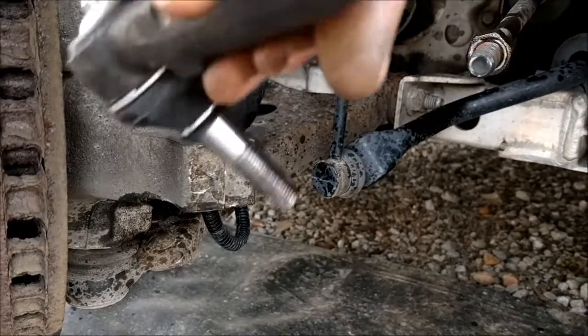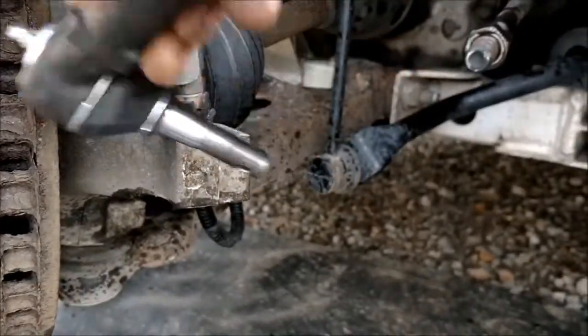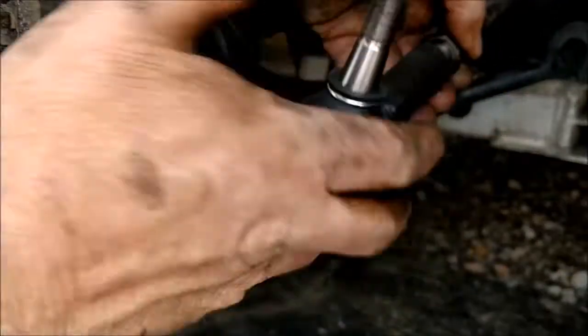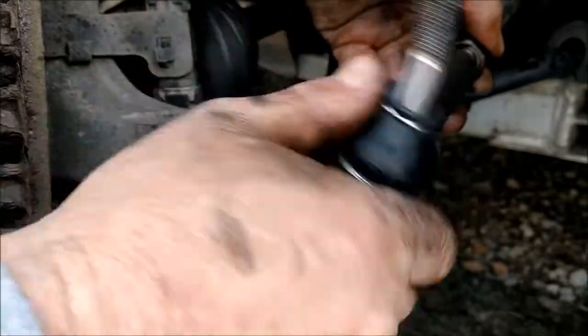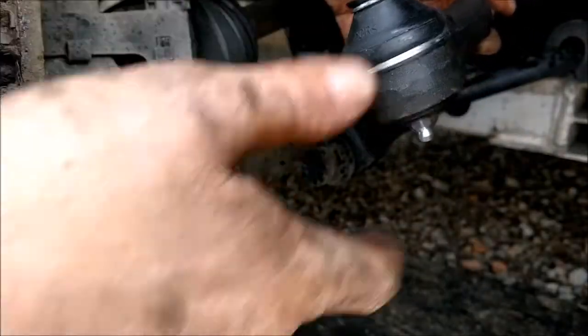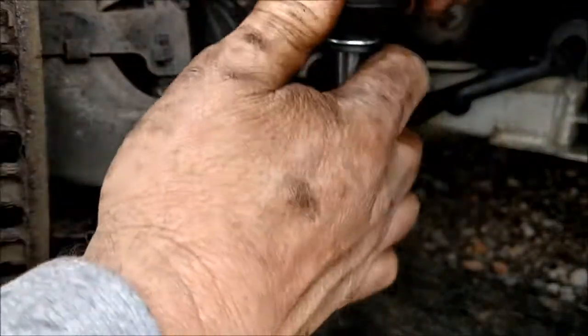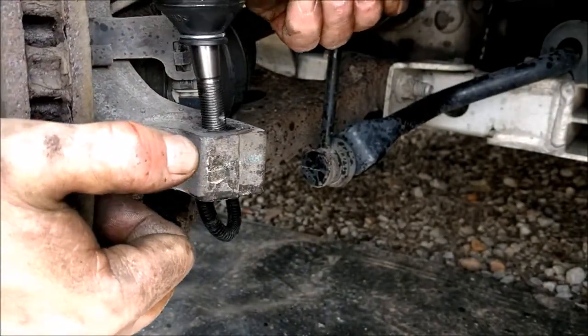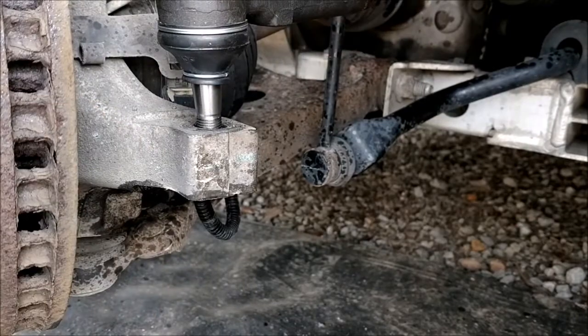All you do is line it up right there and just thread it. Since I just barely backed that up, I'm not going to get it out of alignment — see, I barely backed it up, so that's our setting. It really ain't even got to be toed in or out.